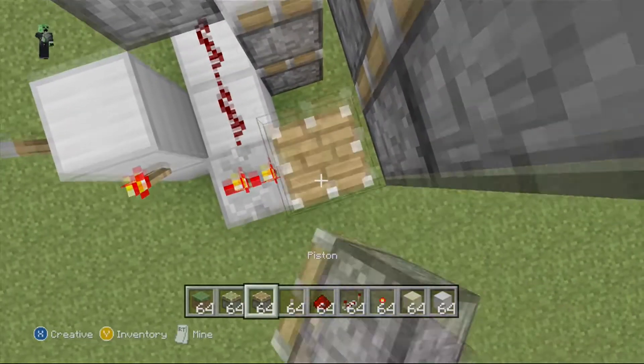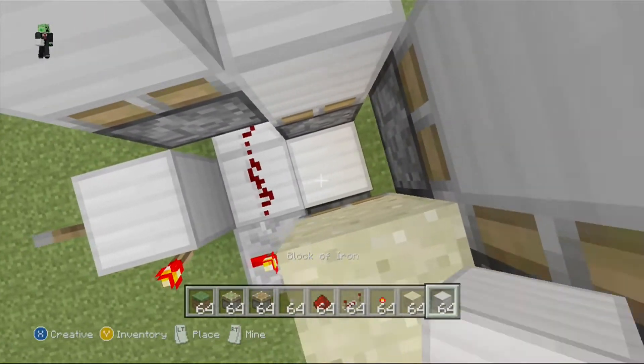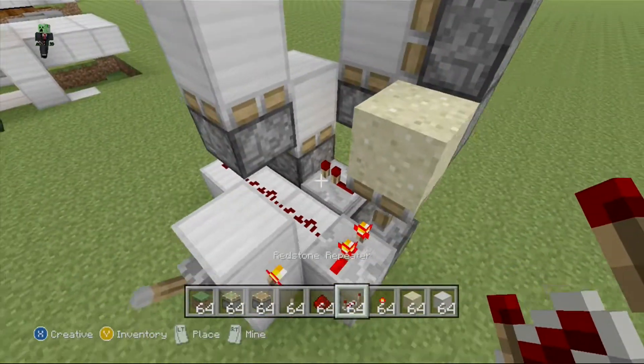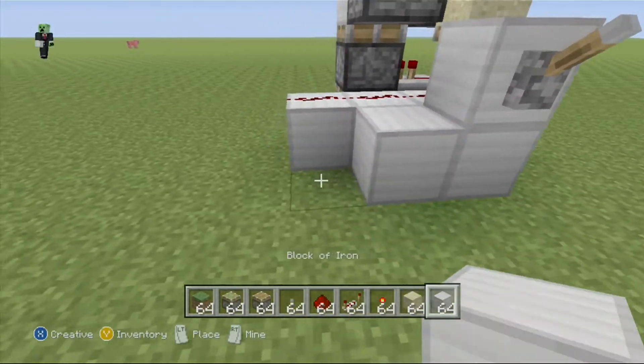You want your one regular piston like that, put sand on top of it, put a block right there, and lead that like that. That's pretty much that right there, and let's go down to this next part.